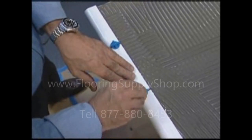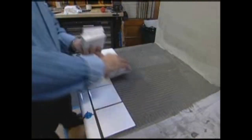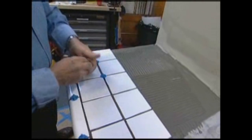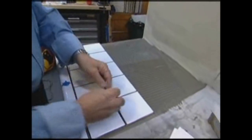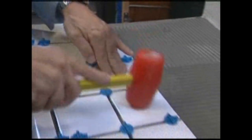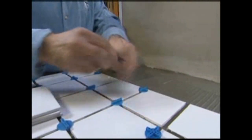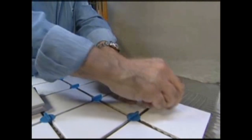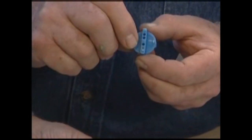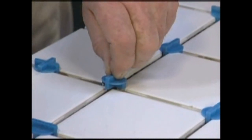Armin inserts spacers between the edge tiles, then starts on the field. Notice how the mortar appears wet. One of the biggest causes of tile failure is trying to cover too large an area at one time, which can allow the thin set to begin drying before the tiles are laid on top. You can avoid this by mixing smaller batches of mortar and working smaller sections at a time. Tapping the tiles with a rubber or plastic mallet helps them settle into place and bond with the mortar. Spacers keep the joints a consistent width and in alignment. Armin has come up with his own disc-shaped spacer that sits on top of the tile and is easy to remove, with one side for straight runs and the other for corners.